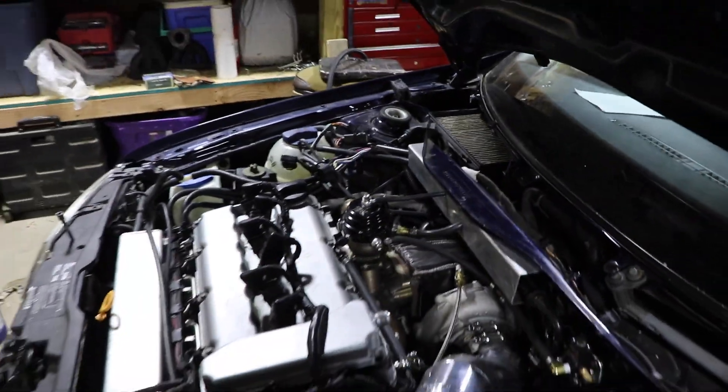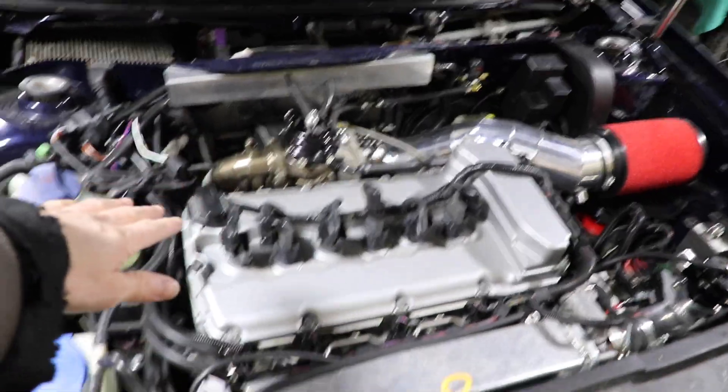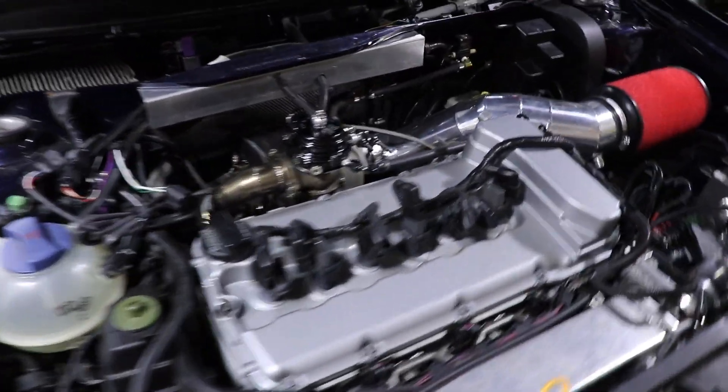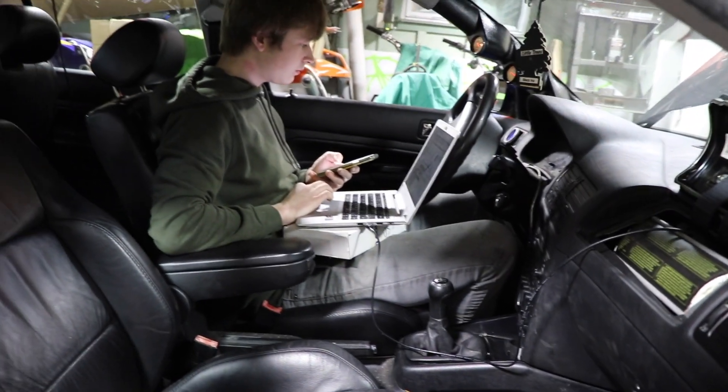We replaced the wastegate spring with a lighter one — I think it's a 13-pound spring. But with the boost solenoid we can push more; that'll just be the minimum boost we can run on this thing. Tune is tomorrow at 10. The base map is uploaded and they have a first-start checklist on their website that you can go through to make sure everything is good. We're nervous out here — we're gonna start this thing up in a second.